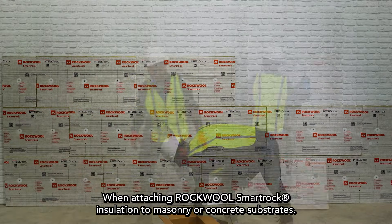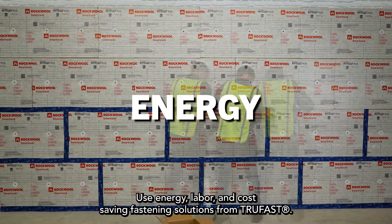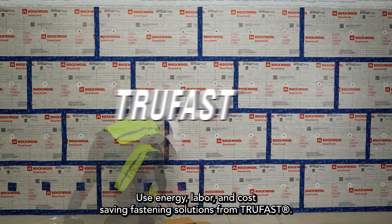When attaching RockWool SmartRock insulation to masonry or concrete substrates, use energy, labor, and cost-saving fastening solutions from TruFast.